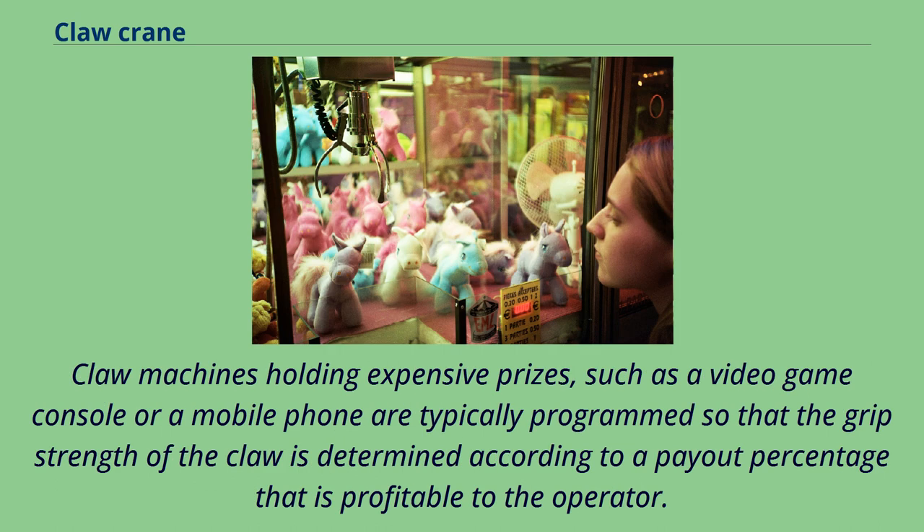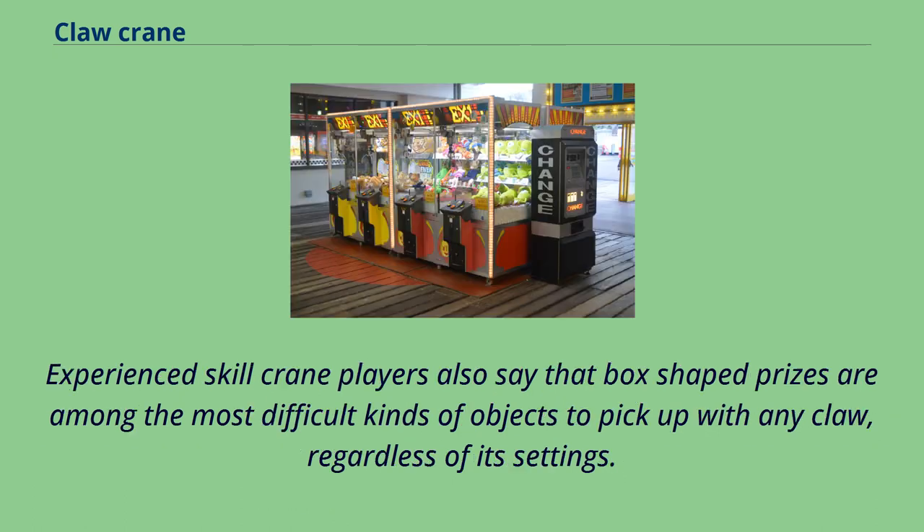Claw machines holding expensive prizes, such as a video game console or a mobile phone, are typically programmed so that the grip strength of the claw is determined according to a payout percentage that is profitable to the operator. Experienced skill crane players also say that box-shaped prizes are among the most difficult kinds of objects to pick up with any claw, regardless of its settings.